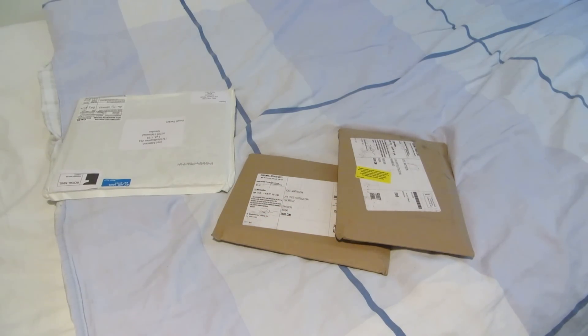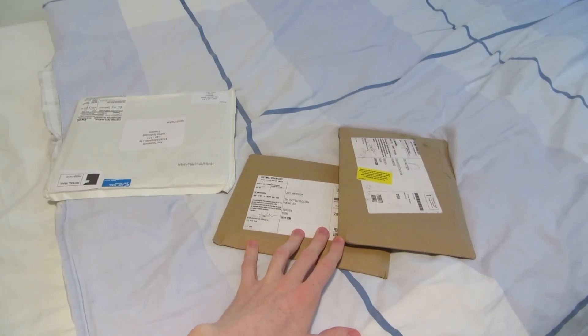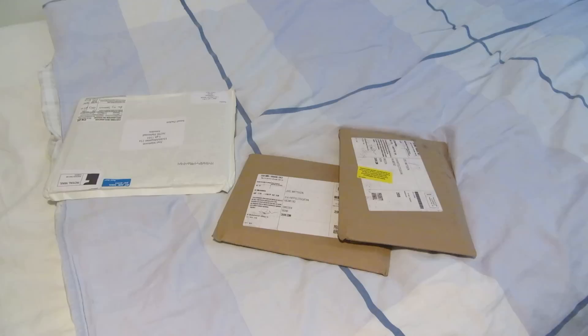I haven't made any orders for quite a while, except for Zavvi exclusive steelbooks. So yeah, these two are from Zavvi, but actually one of them is not an exclusive — I ordered that a while back. I've said this before, but I'm trying to finish what I have before I buy new stuff. Sometimes I've succeeded better than other times, but this time I seem to be doing pretty well.